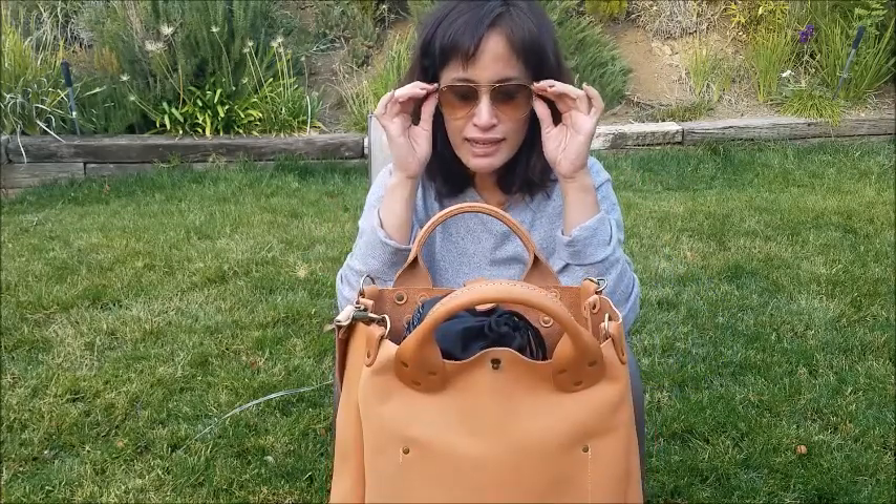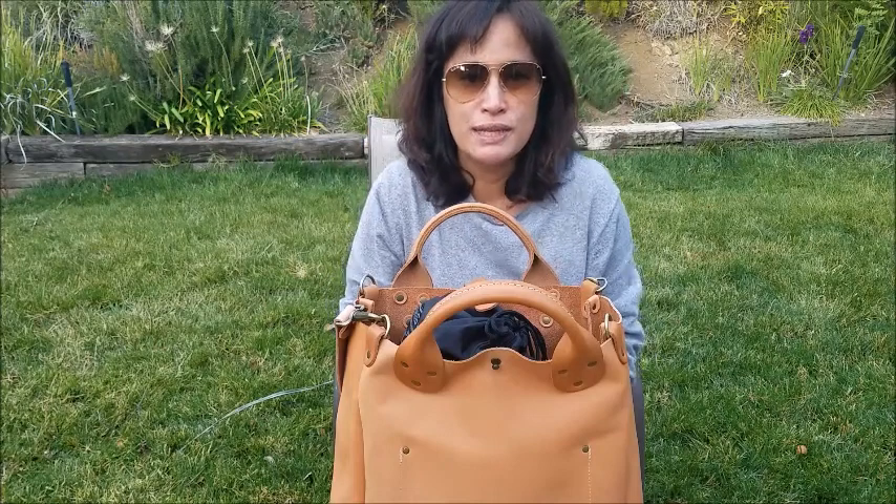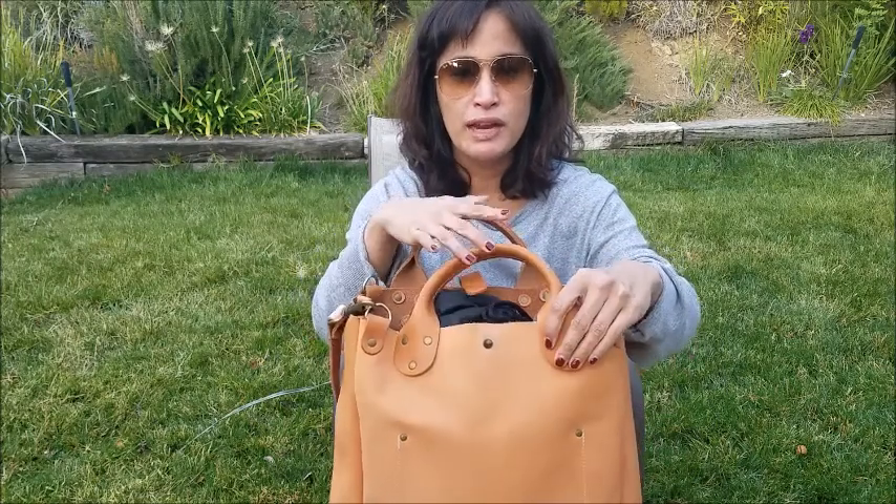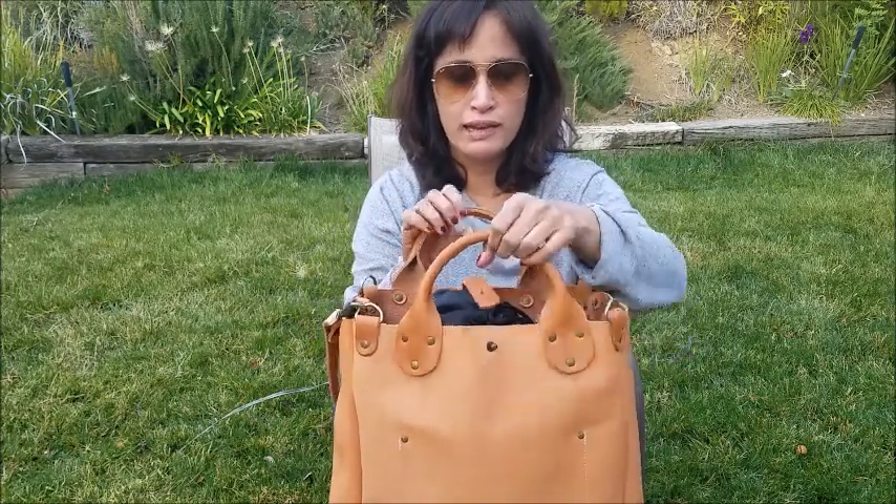Everywhere they've put in three rivets to hold the rolled handles, they've outlined them in leather — it's not something you really see or notice but again it's just another detail of a well-made bag. The seams are on point, the rivets are on point, they have three not two, it's a rolled handle — everything about this bag is quality.